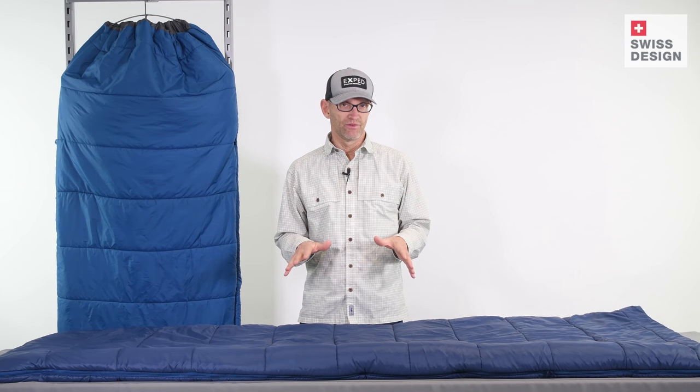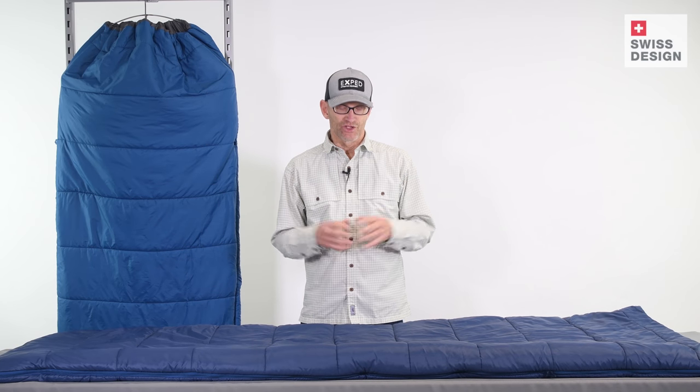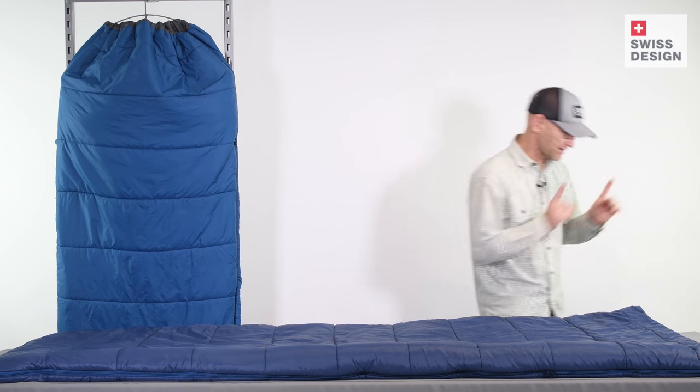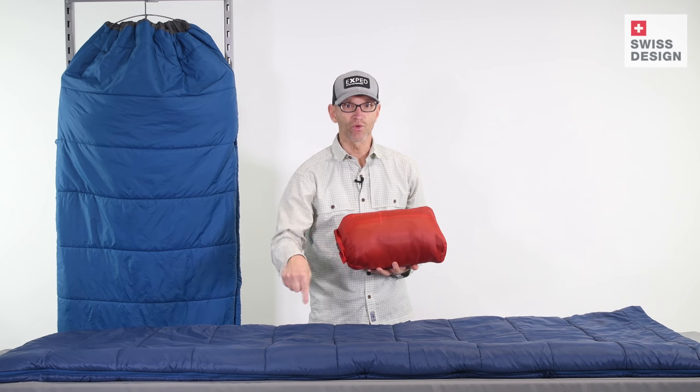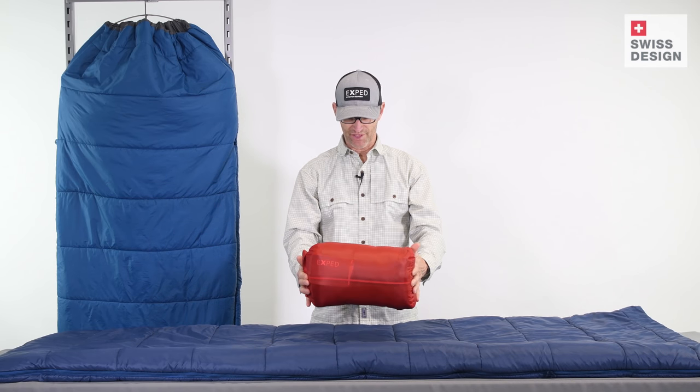In this bag, we decided to use technical fabrics like we use in the rest of our sleeping bag line, so that it's going to be as light and as compact as possible and be usable for things like backpacking. And to prove that, here it is — the 25 degree MegaSleep in an 8 liter stuff sack.